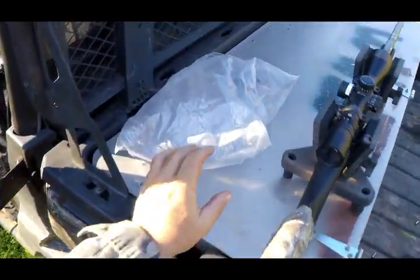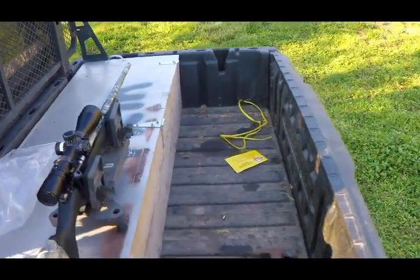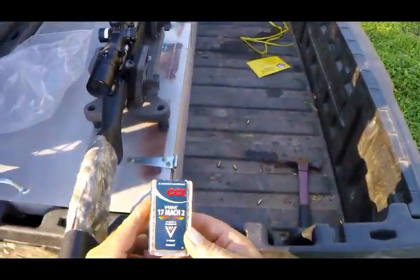Boys and girls, I've got this 17 HMR rifle out here. It's got this Lilja Sport varmint tapered barrel on it. That's the shells I'm shooting — maybe you can see them.